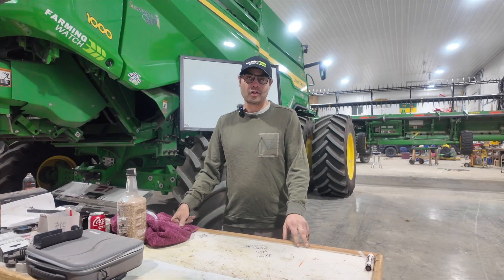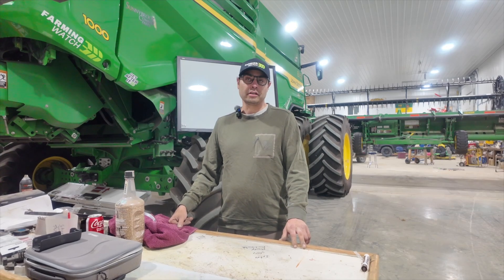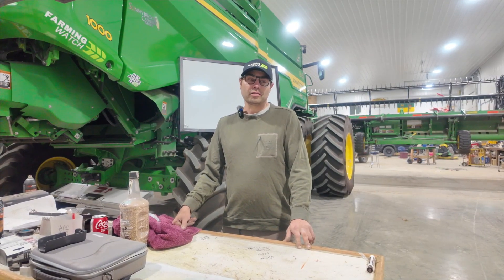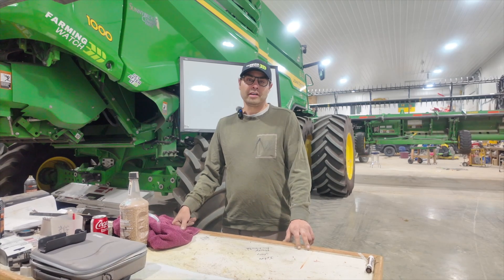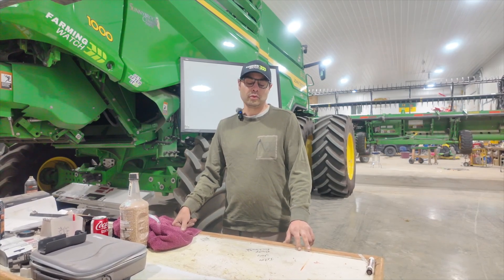So the Yield Maximizer project. I'm Tyler Peniak and I'm the guy that designed it along with a good friend of mine, Jarrett Wingarrett. My story is that I farm at Sturdiv, Saskatchewan with my dad, about 8,000 acres. We run a canola and wheat rotation.